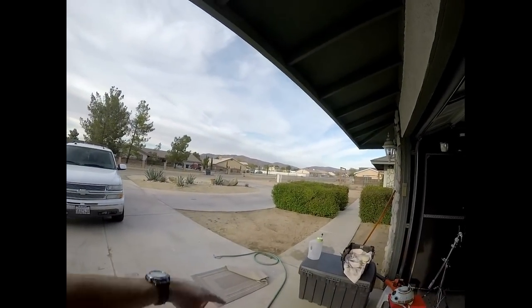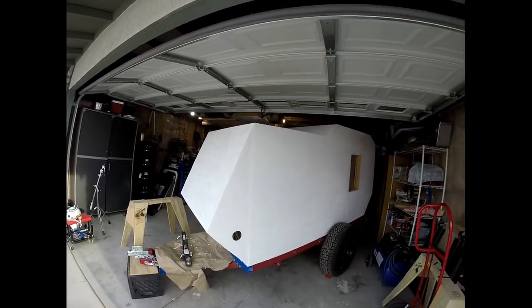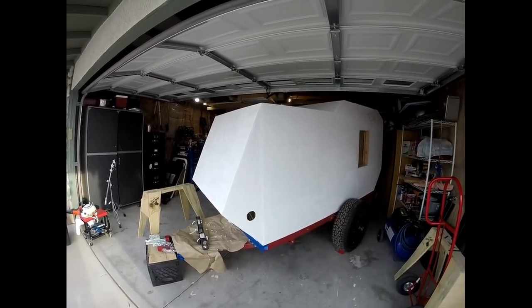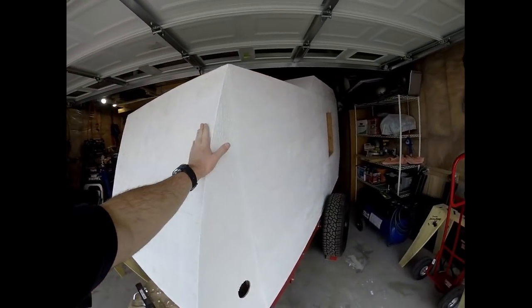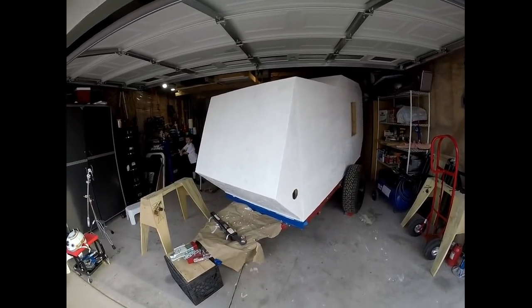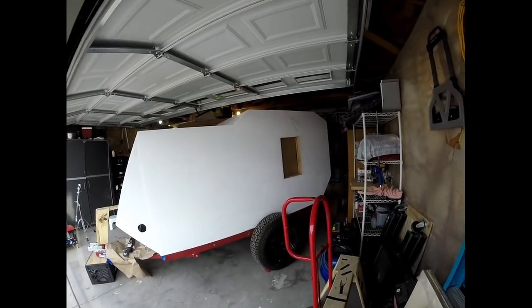I would have just taken a deck waterproofing product and treated all the wood — something like Thompson's Water Seal or whatever we're allowed to have in California these days. Oh, there goes some kind of crazy rig — that's what's cool about the high desert, that guy's going up into the desert to have fun. So yeah, I would have just treated the wood with some waterproofing material that's easy to roll on, let it soak in, and then done the aluminum or fiberglass. I just was infatuated with having a completely sealed unit, but I didn't realize the commitment. Turned out I needed twice the amount of product I was told, so the expense doubled.